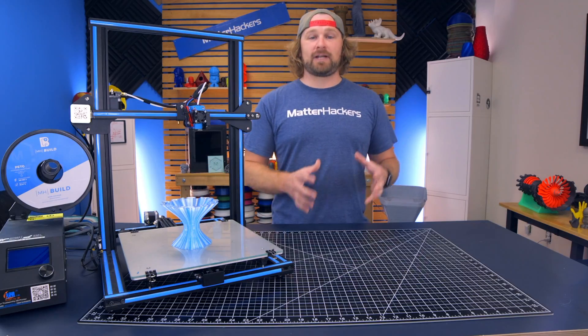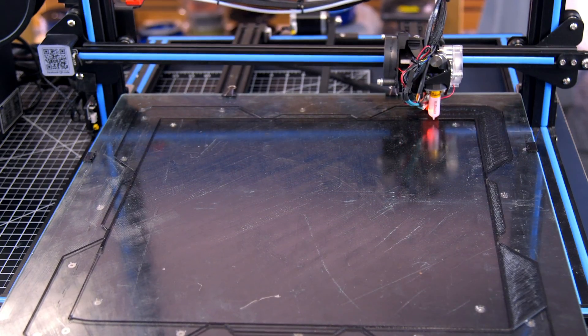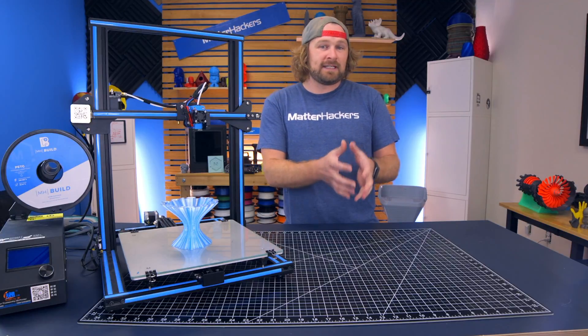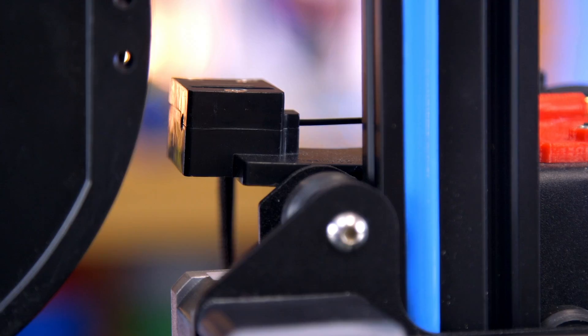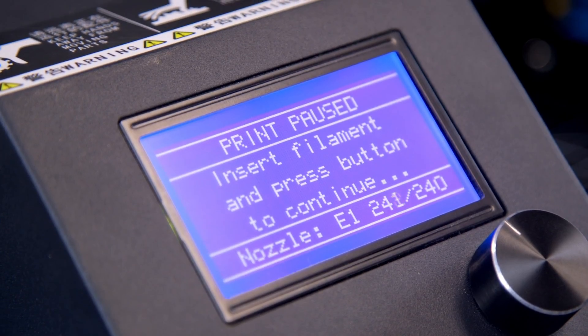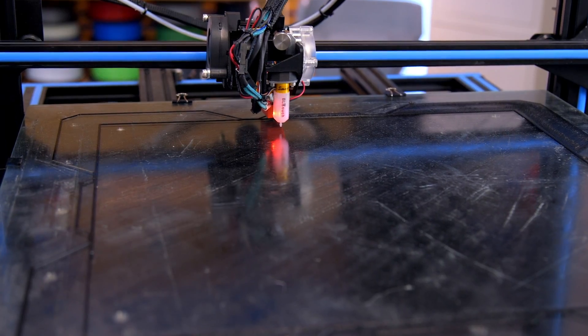They also feature a filament run-out sensor. These machines have giant build volumes, so that means you'll be doing long prints, and you'll want to know with confidence that you can complete those prints. The filament run-out sensor, if you run out of filament in the spool, will pause the print, and then you can automatically return to it, knowing with confidence you'll be able to finish those long parts.